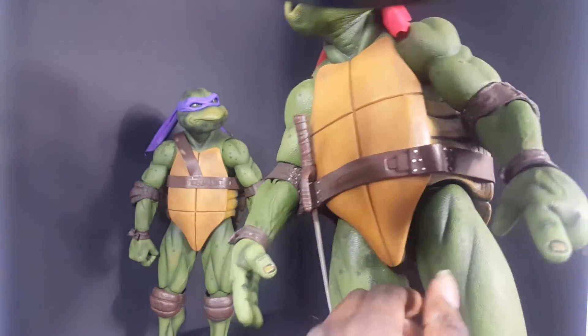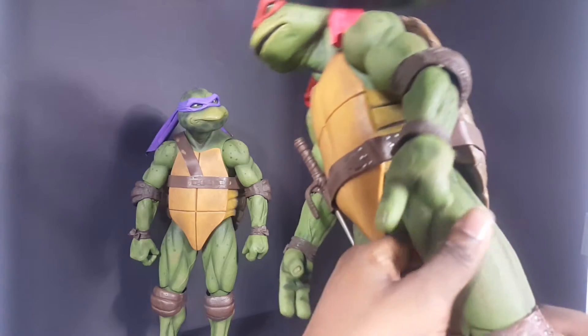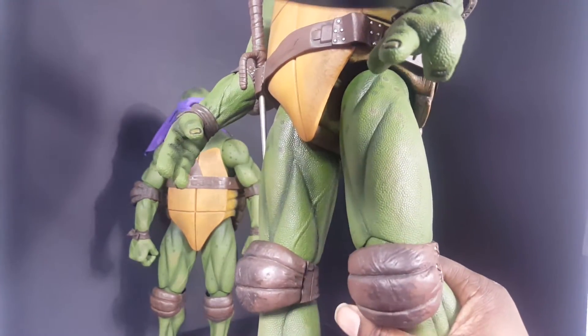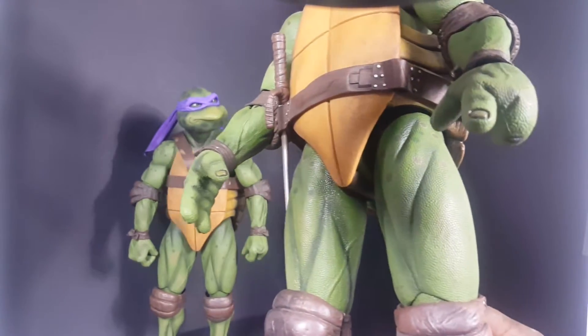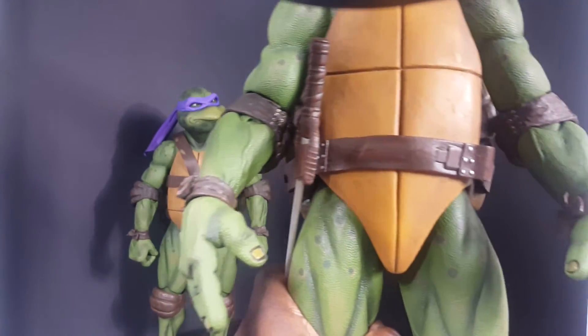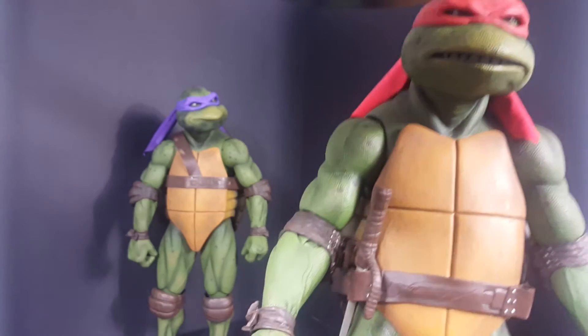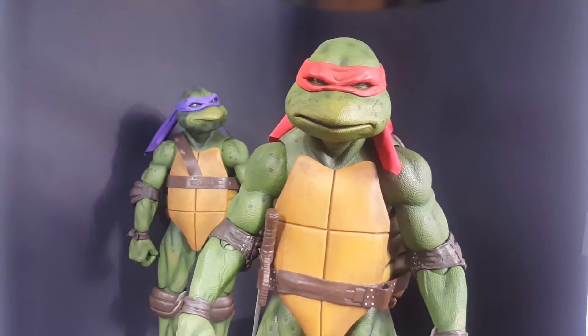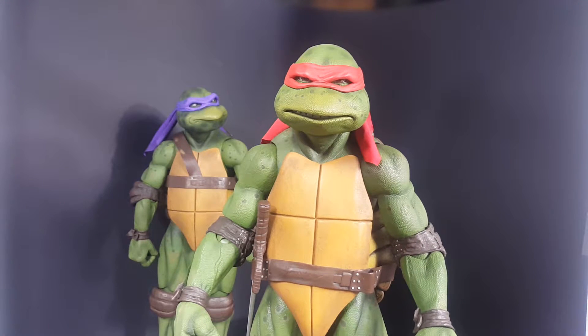Where they bend at, right here — I wish they put the pad up here. That way it would hide the joint better, but I don't work at NECA, so yeah. Speaking of Raph and NECA, the joints aren't stiff like most NECA figures.